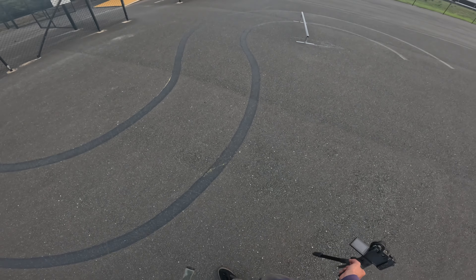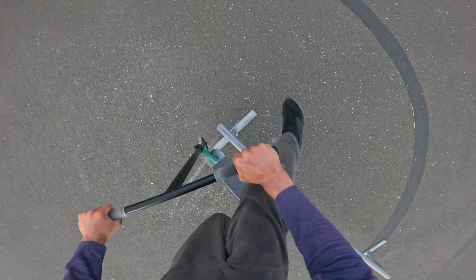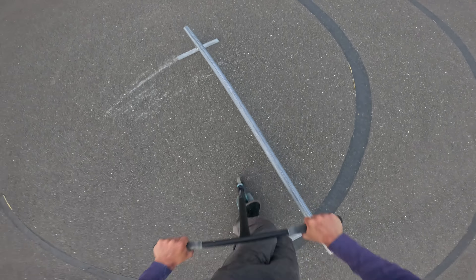It wasn't pretty, but we did it. You know what? I respect the scooter riders. The more I scoot, the more respect I have for scooter riders. Now when I see them do a trick, it's actually like — good shit man. I wish I could do a 50-50.